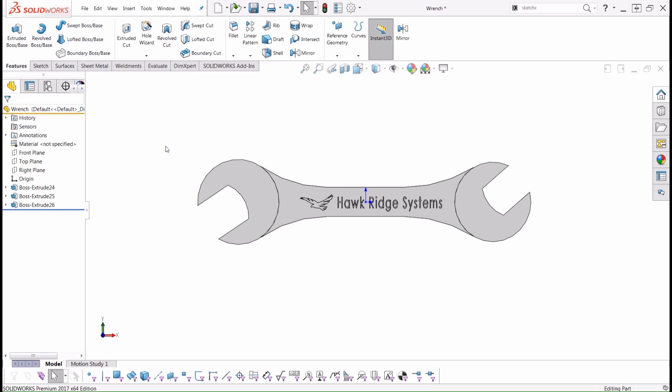Hello everyone, Mark Dolanart, Applications Engineer here with Hawk Ridge Systems. Today I'm going to be going over a quick tutorial on how we can create a one-to-one scale drawing of a particular part created within SolidWorks, and then print off that drawing at the same one-to-one scale so we can use it as a template when we actually go to manufacture this part.